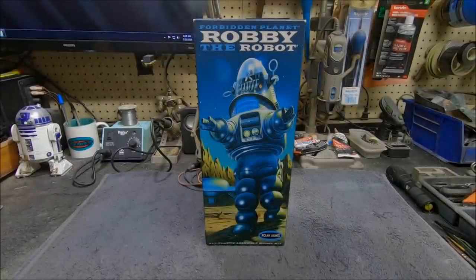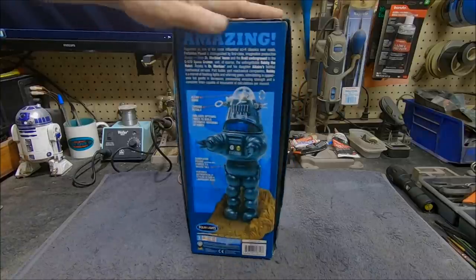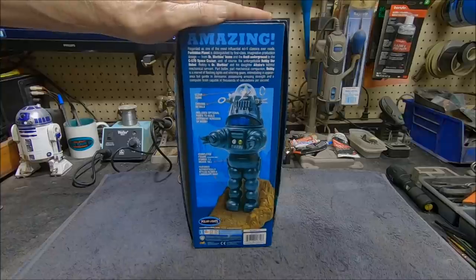Welcome back, everybody. Boyd here with you again. Today this is an introduction to the next project I'm doing on the YouTube channel. This is the Polar Lights 1/12 scale Robbie the Robot kit from Forbidden Planet. This is one of two kits available from Polar Lights — the other comes with Altaira, called the Movie Poster Edition. I preferred this kit because I just wanted Robbie all by himself. It's got a nice little display base, as you can see on the back of the box art.